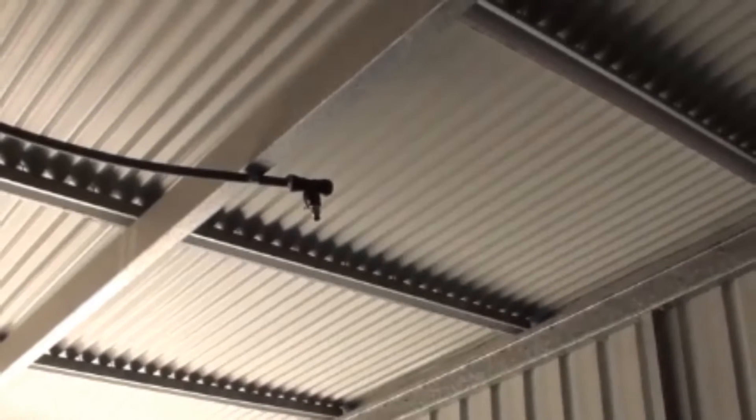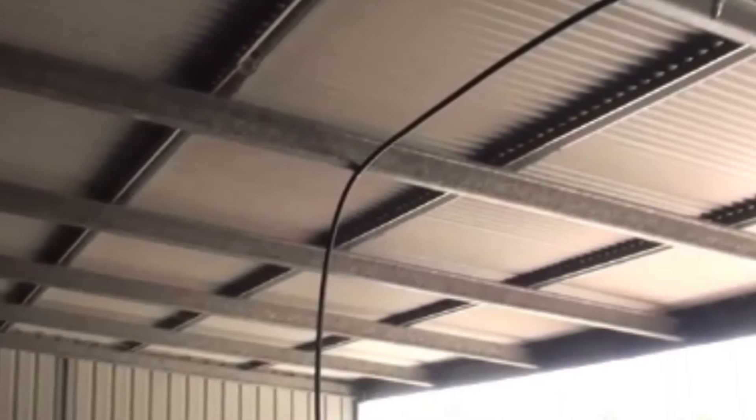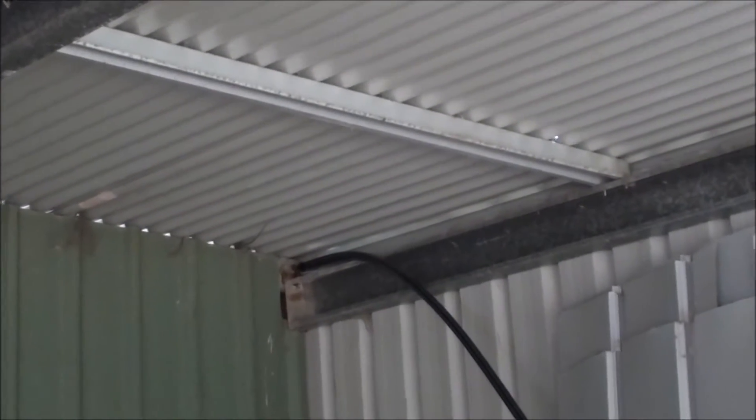Almost there — running it over and under the beams using clamps, and just pushing through to go above the roof for the sprinklers. Once it's connected I will test it out.